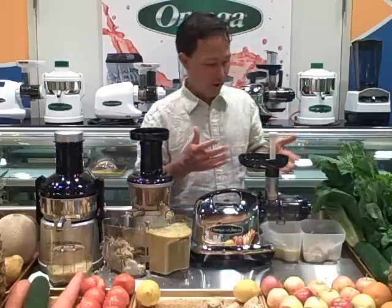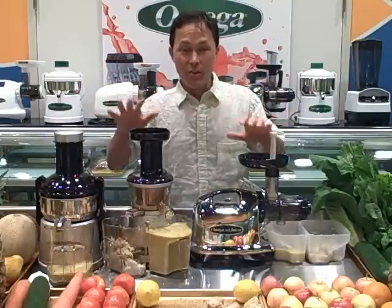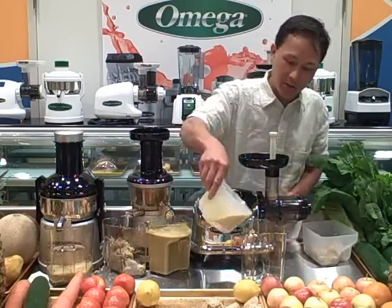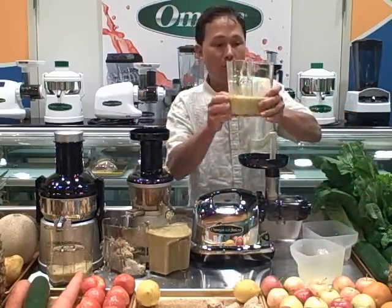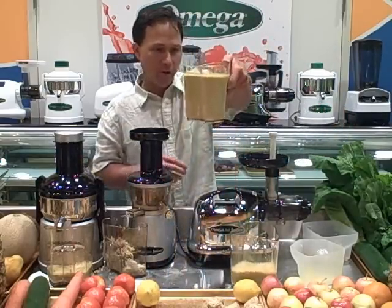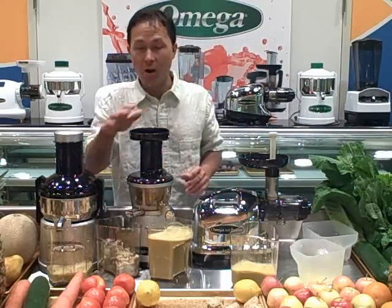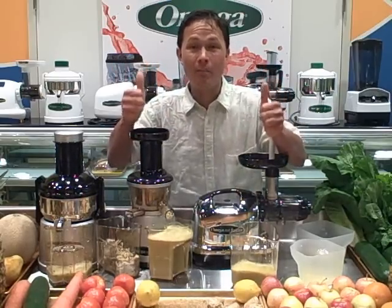Aside from having to push the ginger down, the Omega 8006 gave us no problems juicing ginger. So if you want to juice straight ginger, use a single auger style machine — the Omega Vert 350 HD or the Omega 8006 Nutrition Center. Both work really well. The Omega 8006 produced about 10 ounces of very fine, clear ginger juice with virtually no pulp residue. The Omega Vert 350 HD pulp is excessively dry, suggesting it's the most efficient extractor, though its juice may have a bit more pulp in it.